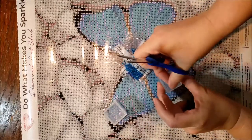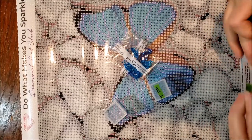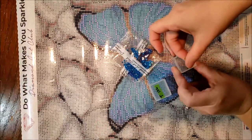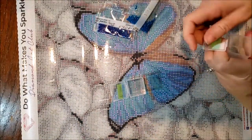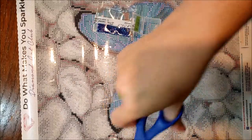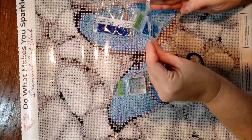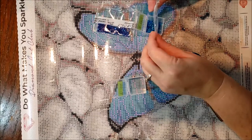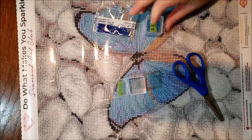So right now I have several works in progress going. I have my heart cloud — I've only worked on it a little bit. I've been trying to get my storage for my leftover diamonds, and it's been taking up a lot of my time, so I haven't really been diamond painting a lot. I'm putting my big one to the side — I have a whip and chat on the channel with that one with my progress, but I've decided it's time to put it aside for a little bit and work on something else.